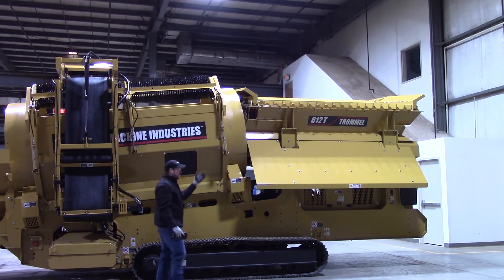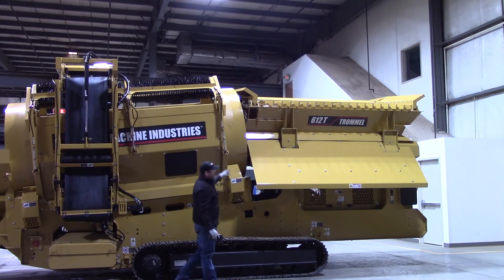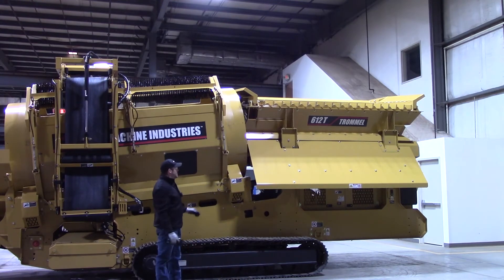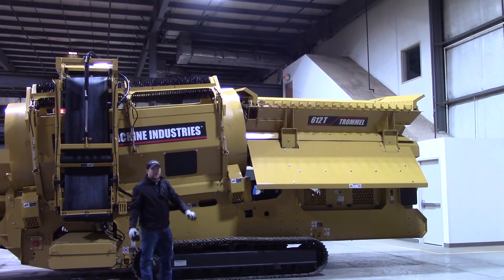You'll notice a couple of other differences if you get that Grizzly. You'll also get a big hefty guard right here, a little bigger than the standard guard, to make sure that when that Grizzly dumps, the material doesn't damage anything in there — any functions or components. It hits that nice heavy guard and slides right off onto the ground if it goes in that area.